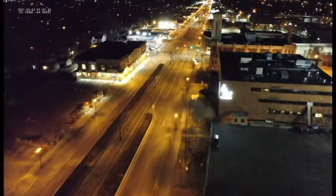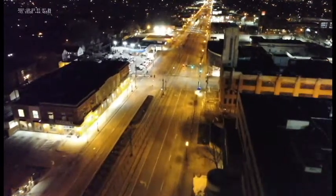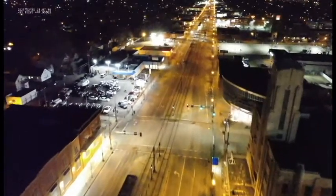So we have a Mavic 2 Enterprise Dual. It is the Enterprise version that has the thermal camera as well as the regular camera, and we're just going to see a little bit of what it can do. Not going to go into all of the settings, features, functions, fine-tuning, and all that. We're just going to fly over and have a brief demonstration of what it's capable of.